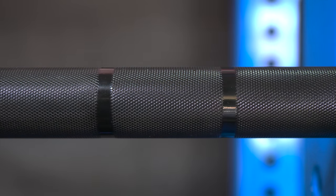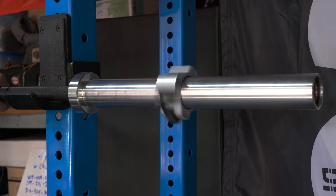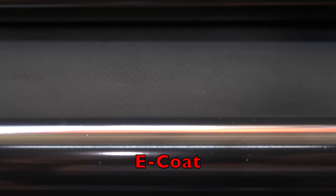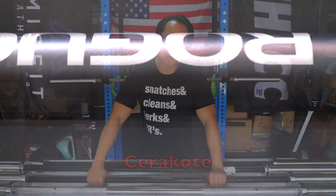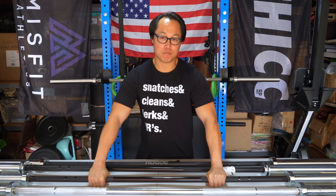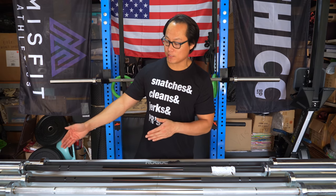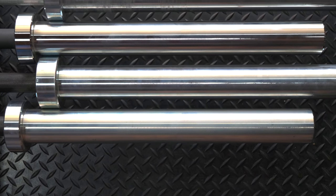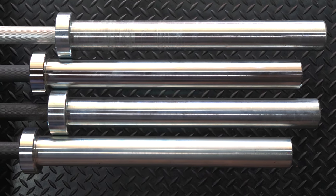I do like the knurling feel on the e-coat — it's a little more pronounced than zinc and Cerakote, not quite stainless steel but close. I'd say it's actually closer to black oxide, which is in my opinion the worst coating Rogue offers. Black oxide was the coating on my very first Ohio bar, and it oxidizes quickly and disappears fast — I would definitely not recommend it unless you want essentially a bare steel bar. The e-coat bar does have a brass bushing, so no durability concern there. It only comes with zinc sleeves, which will eventually scratch and discolor, especially with iron plates.